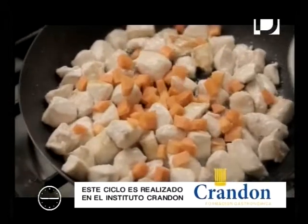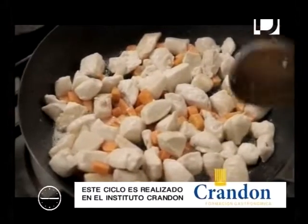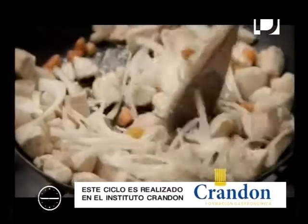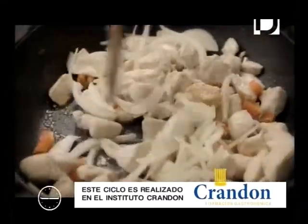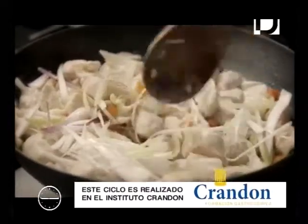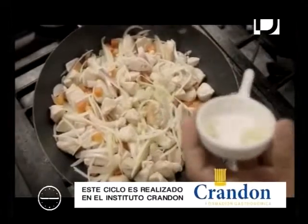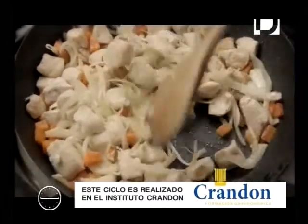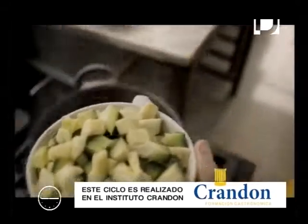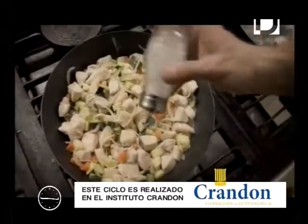Paso siguiente: le vamos a añadir zanahoria. Siempre debemos ir incorporando los vegetales en orden de dureza. Incorporamos la cebolla cortada en juliana y la cebolla de verdeo cortada finamente. Los vegetales van a empezar a largar sus jugos. Incorporamos el ajo, también a gusto, y le vamos a colocar el zapallito. Un poco más de sal a lo vegetal.